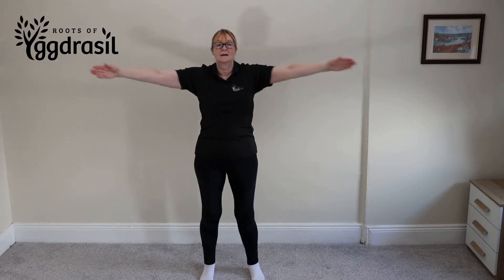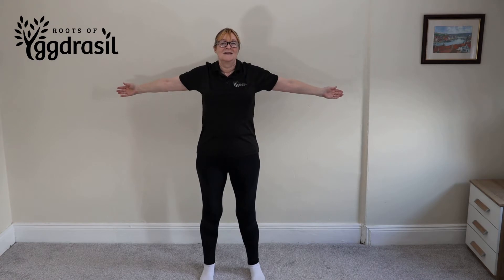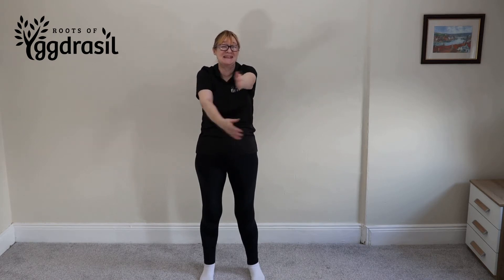Then inhale and swing the arms back out to the side, squeezing those shoulder blades together. Then exhale and gently swing the arms forward and bring them towards each other. If you could see the other side of the camera, Simon's doing this with us.